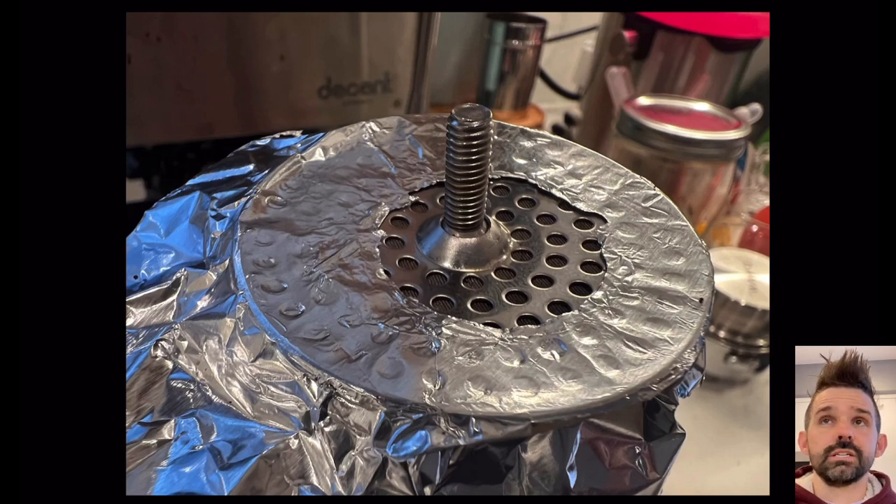The big challenge with the off-centered modification is that with my more recent profiles I have almost no headspace, so when I put the basket in it rotates the shower screen just a little bit. Over time it becomes something I have to reset, so I've gone back to a centered aluminum foil design.